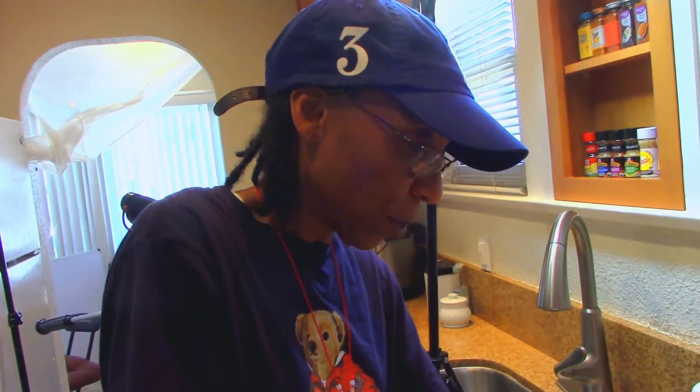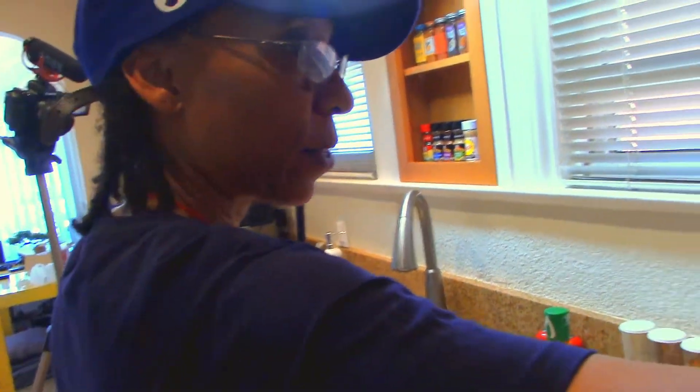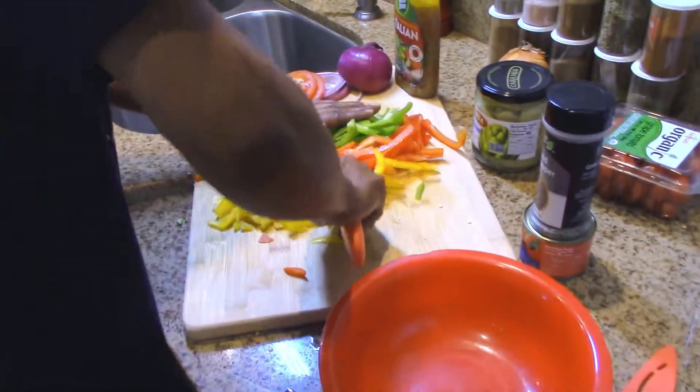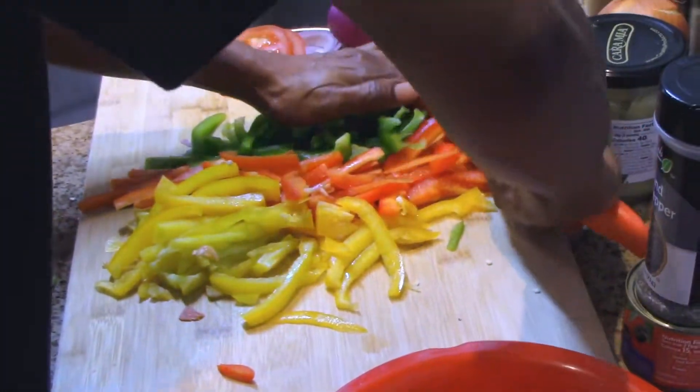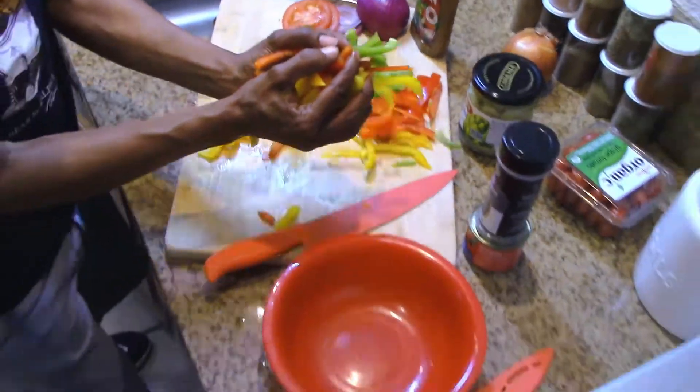That pasta is not done yet — it's almost done, just tasting delicious. When it is done we're just going to cut it off, leave it to the side in the water, then we're going to rinse it. Let's do a cross-cut on the remaining pepper and add it to the bowl.